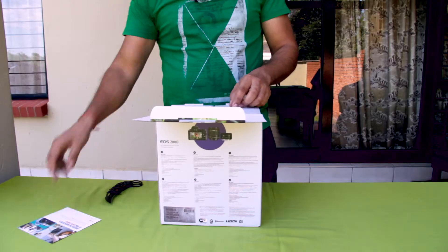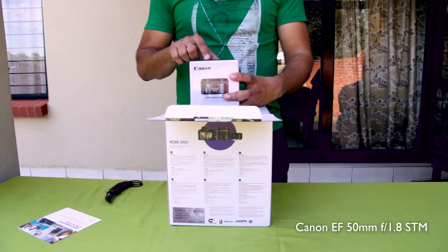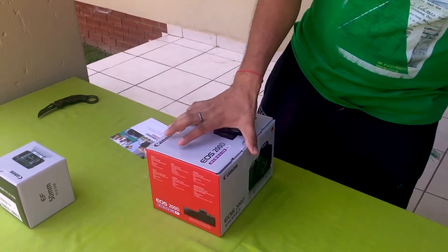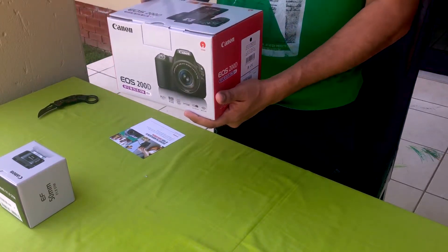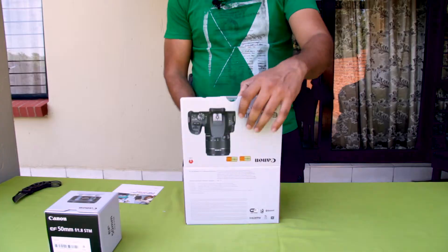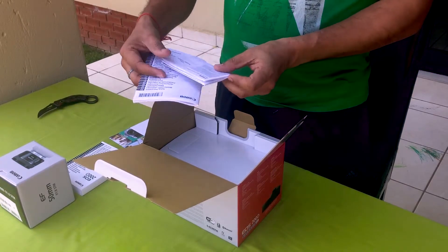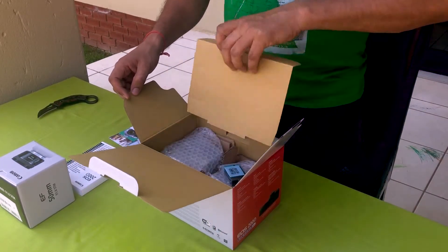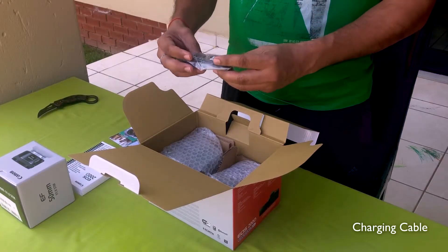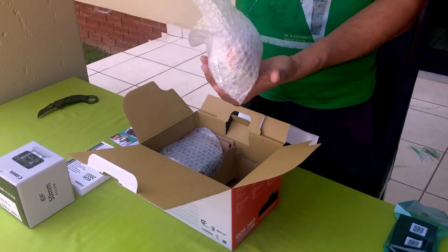It is just a pamphlet, and this is my Canon 50mm. This is the EF 50mm F1.8 STM lens. And this is the Canon 200D with EF-S 18-55mm IS STM lens. In this box, here is the manual book, some paperwork, a warranty card, the battery, and this is the charging cable. This is the battery charger, and this is another lens, which is the 18-55mm.